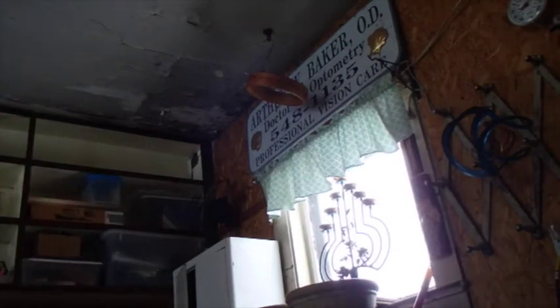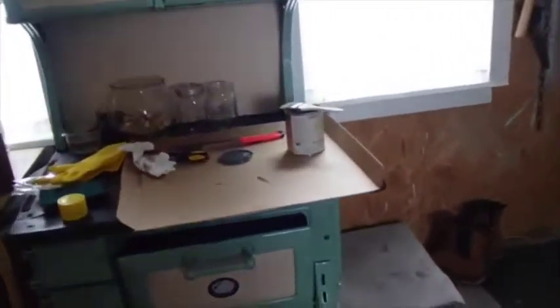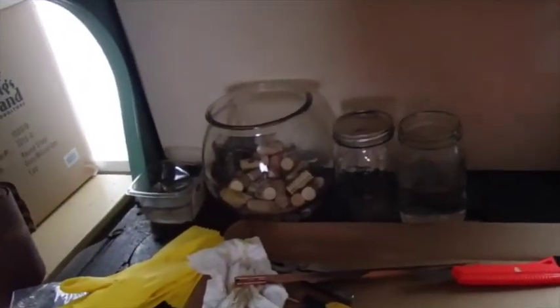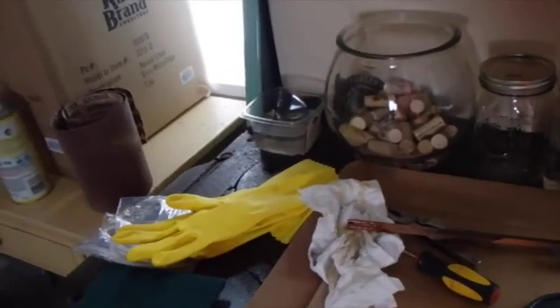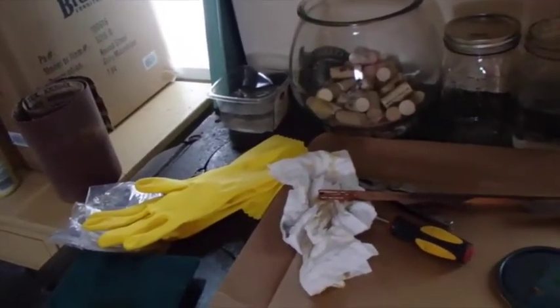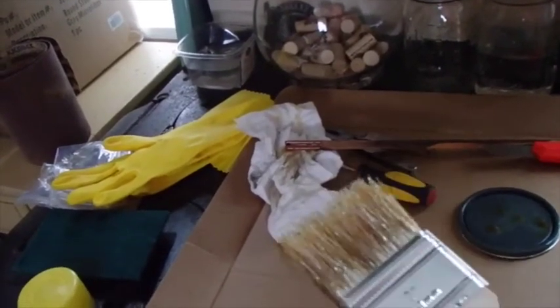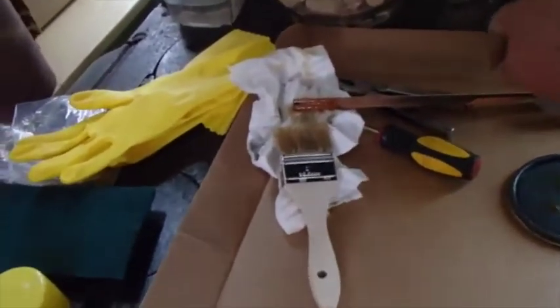Oh, the joy. Alright then, I'm gonna close this back up and set it away, and clean all those nuts and bolts, then I'll work on the neck. These brushes I kind of buy to throw away — these are like 99-cent brushes. A lot of times I don't even bother cleaning them because they ain't worth it, so I'll throw that away.